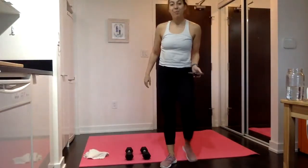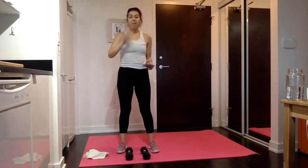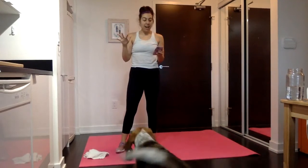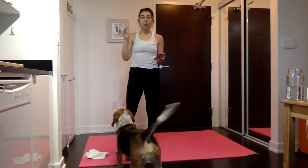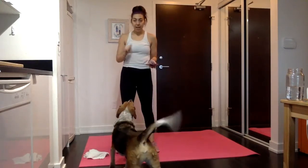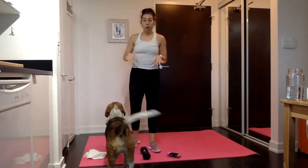Hello, welcome to Speed Sweat. Today is kind of like a combo between Fit in 15 and Speed Sweat because it's like 17-ish minutes long, but it'll probably end up being closer to 20 once I explain things. We are going to use a light pair of dumbbells. I have fives here and this is an all upper body workout.